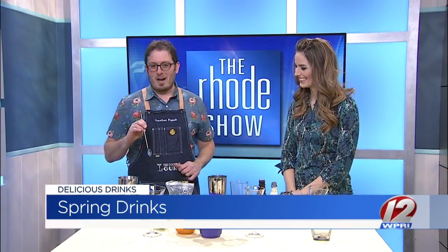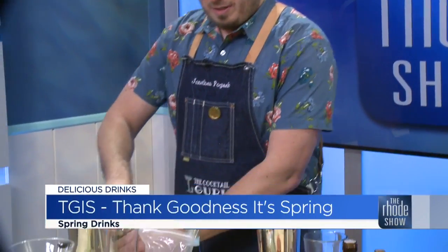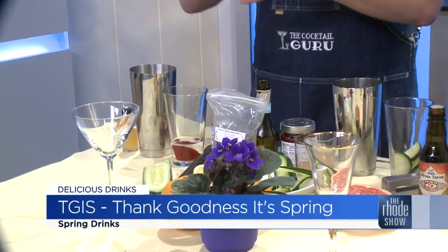We are starting off with something that I think many of us are saying: thank goodness it's spring — TGIS, I like to say. So I've got some white rum in here, it's lightly aged rum. I'm adding in some raspberry preserves. I love actually using preserves and jams and jellies in my cocktails. Just spoon it in and when you shake it, that rigorous motion will just break everything apart.